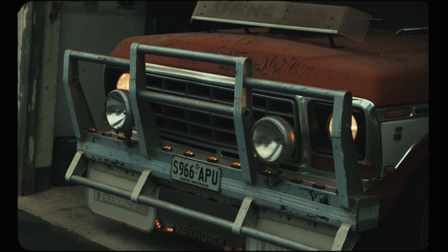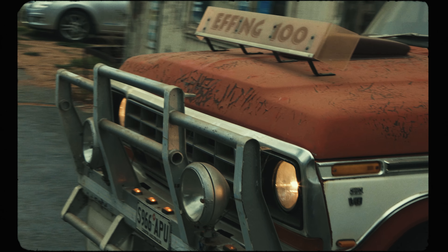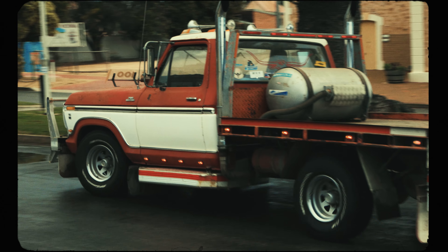We found this absolute gem, a 1976 F100 truck hiding out in the sticks. We bought it, drove it back to the workshop, and now we're going to restore it.